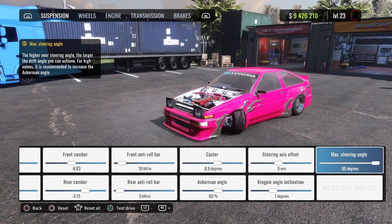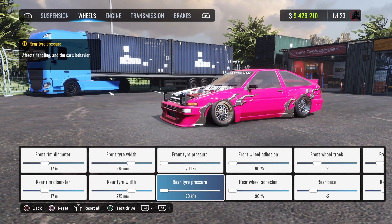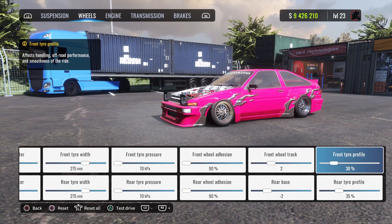Steering axis offset is 9, kingpin angle is 7, max steering angle is 65. For the wheels, they are 17 inch front and rear. Front tire width is 275, rear is also 275. Tire pressure is 70 front and rear, heat end is 90.